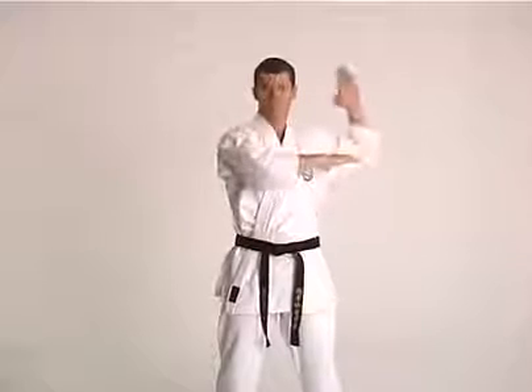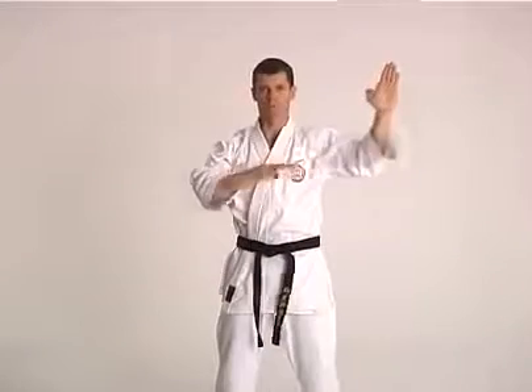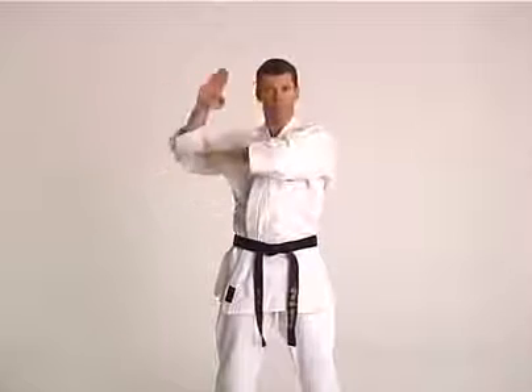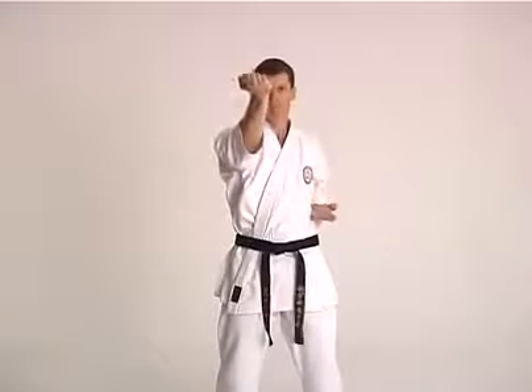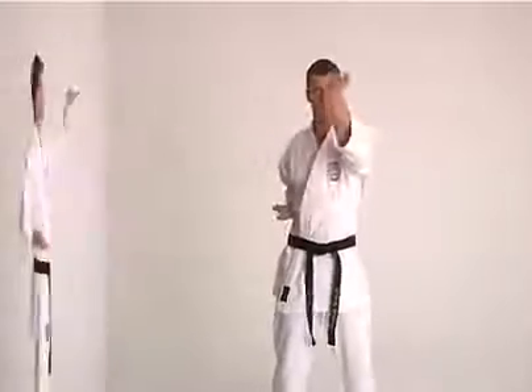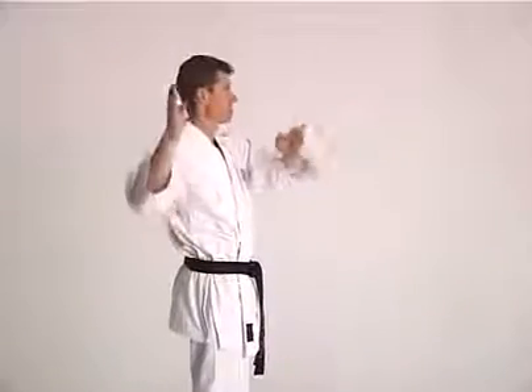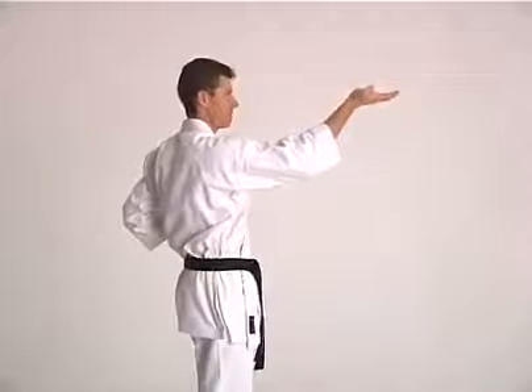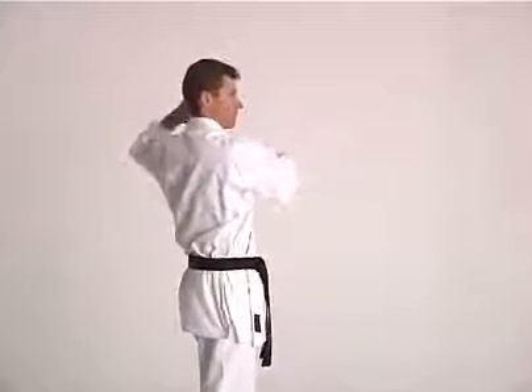The approximate height of the target area is the jawline or temple. The hand finishes flat with a bend at the wrist and elbow. Hips finish square to the front.